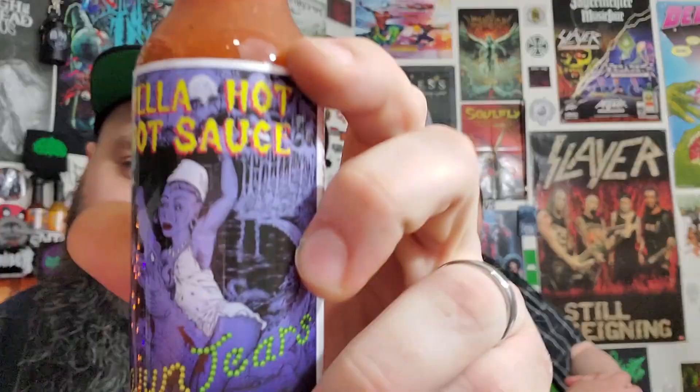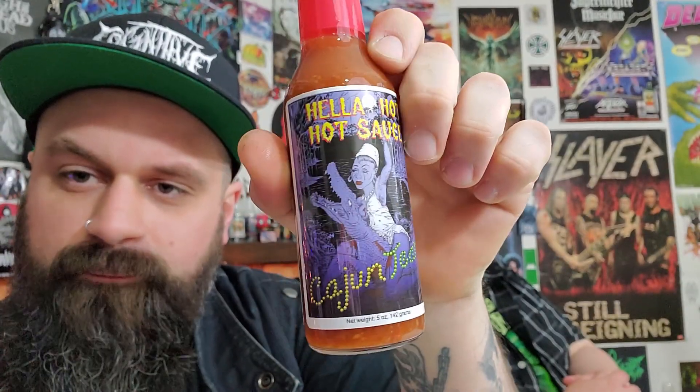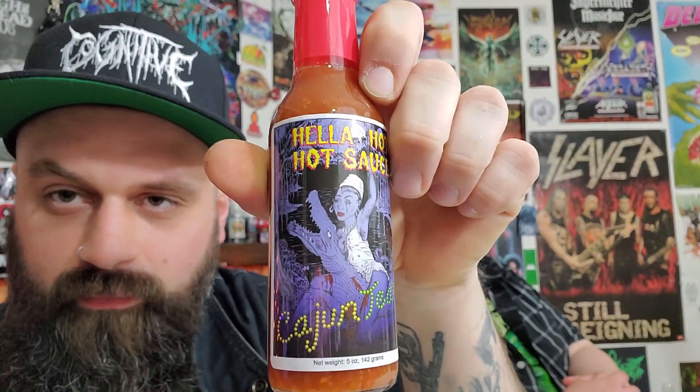What's up everybody and welcome to Heavy Metal Hot Sauce! This week we're back with some Hella Hot Sauce. This is one of their newer ones — Cajun Tears. Big fan of this creator because he is a fellow metal head, and he has quite a few sauces where he has collaborated with bands.